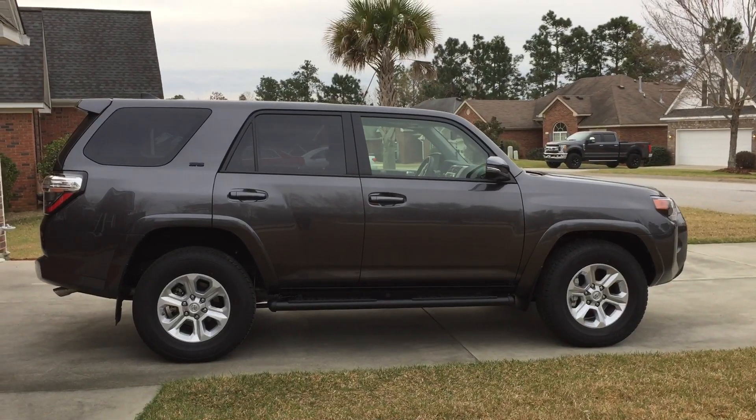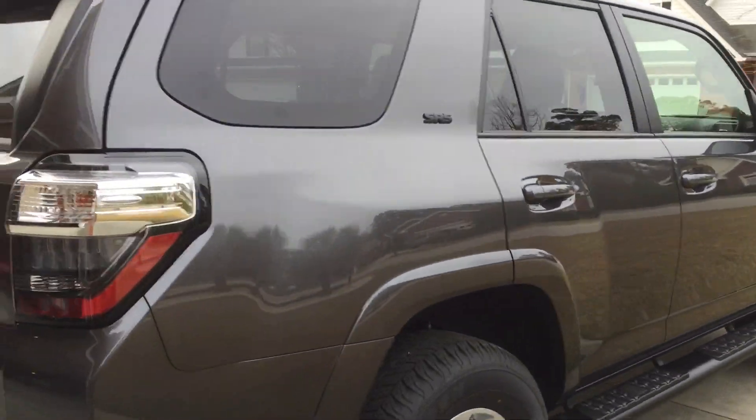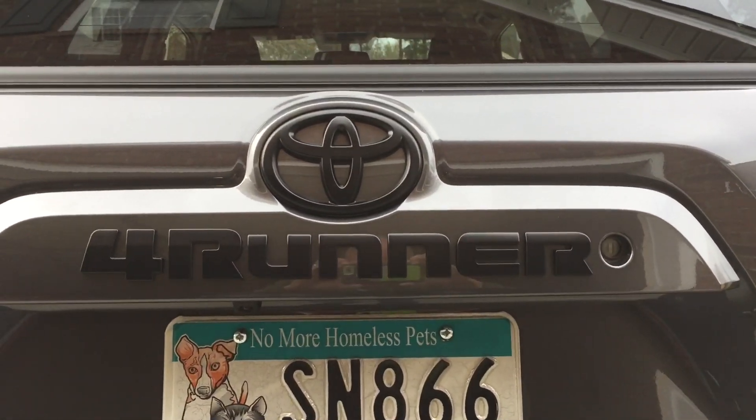It looks really streamlined with the rails deleted. And then on the back, the black overlay really looks good on the 4Runner logo — that's in black.